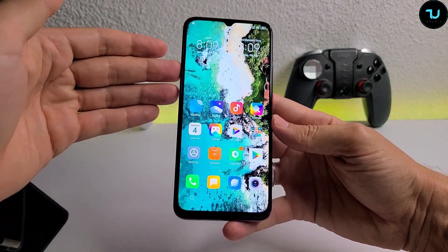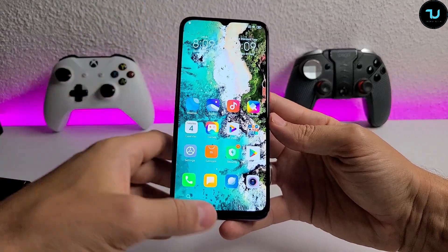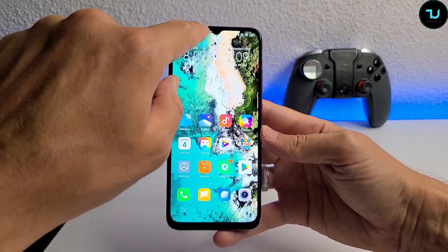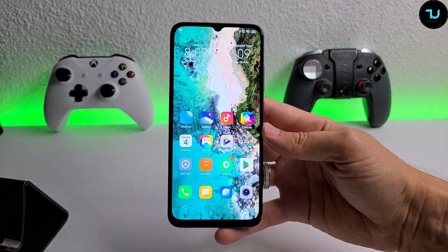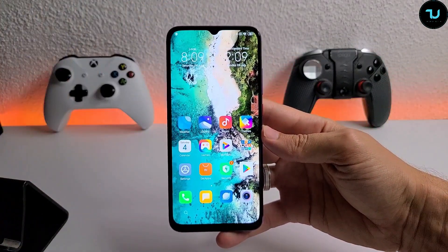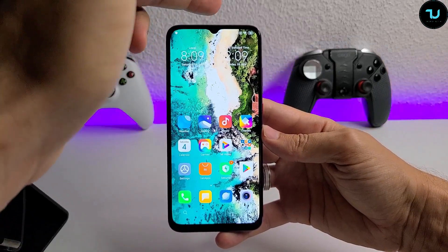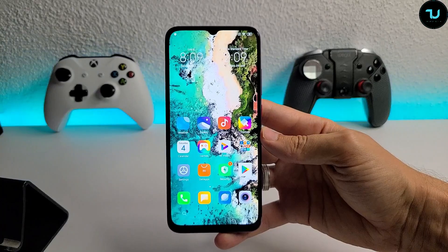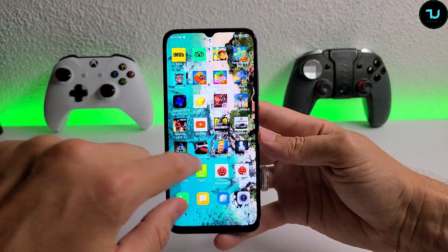The side bezels are really thin, and the bottom bezel is also relatively thin - standard for this class. It has a teardrop waterdrop notch in the middle rather than a hole punch. Some people prefer the hole punch in the corner, but personally I prefer this teardrop style.